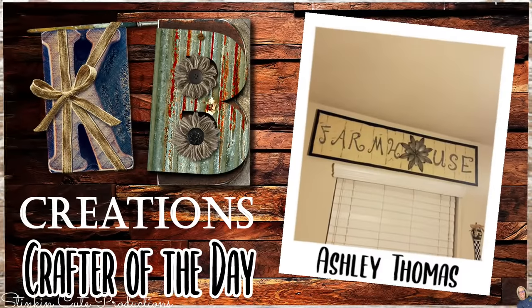Who is today's KB Creations Crafter of the Day? It's going out to Ashley Thomas, who is bringing to us her recreation of my giant farmhouse sign piece that I have up in my kitchen. Ashley, I am absolutely loving your spin and your twist on this piece. Thank you so much for sharing your recreation with us today.